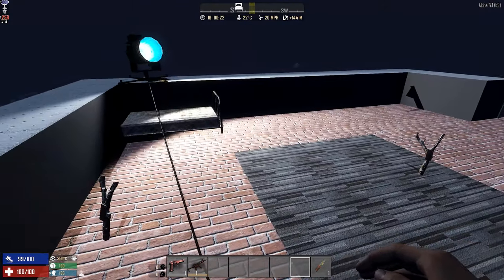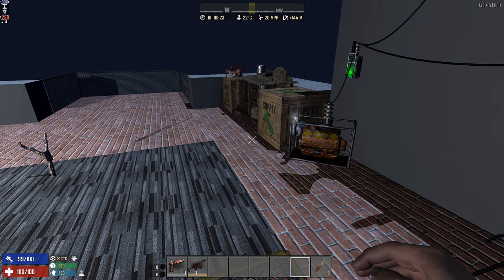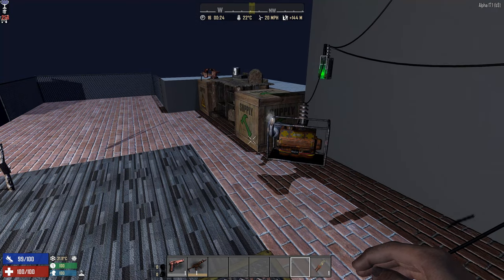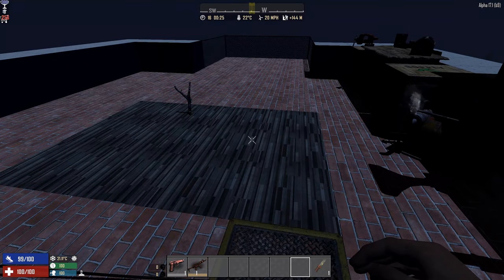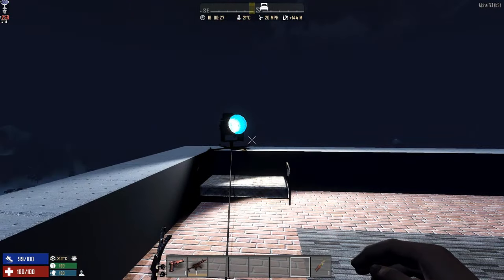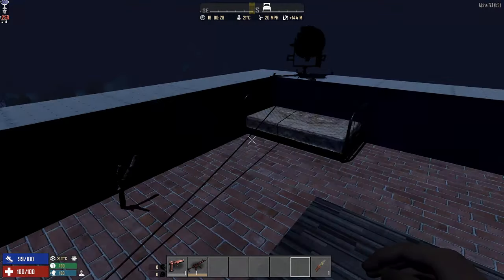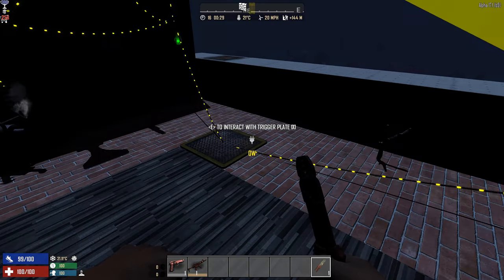You can use the trigger plate when entering your base, but unfortunately you can't use it to open hatches and doors — that would be really awesome. It's good for triggering traps, which is really what people usually use trigger plates for. Stepping on it turns the light on; stepping off turns it dark again.